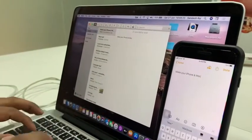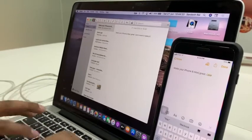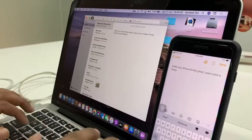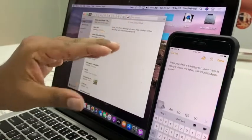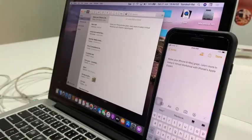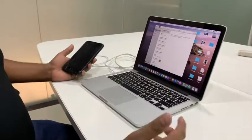I'll continue typing here: 'Great' — and 'Learn more in today's virtual workshop with iplanet's Apple Expert.' You can see that automatically, because it's on the same Apple ID, both devices are connected and whatever I've typed here is copied across. This Handoff feature — where you can start work on one device and pick it up on another — works on Mail, Keynote, Pages, and more. It's something really amazing.